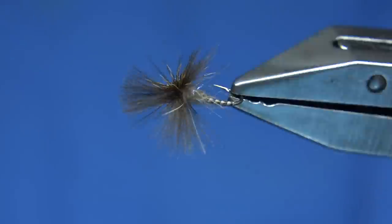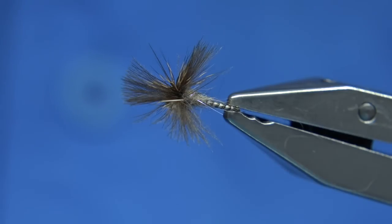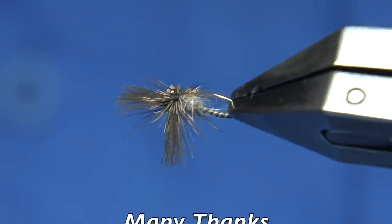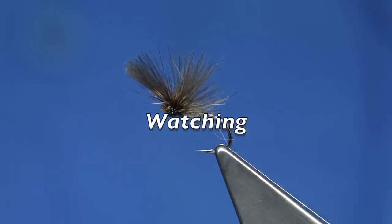And there we are. And that's your all-rounder - basically it's a delta wing, it's a delta wing emerger, is what I usually call it. So anyway, I hope you enjoyed that, and thank you for watching.